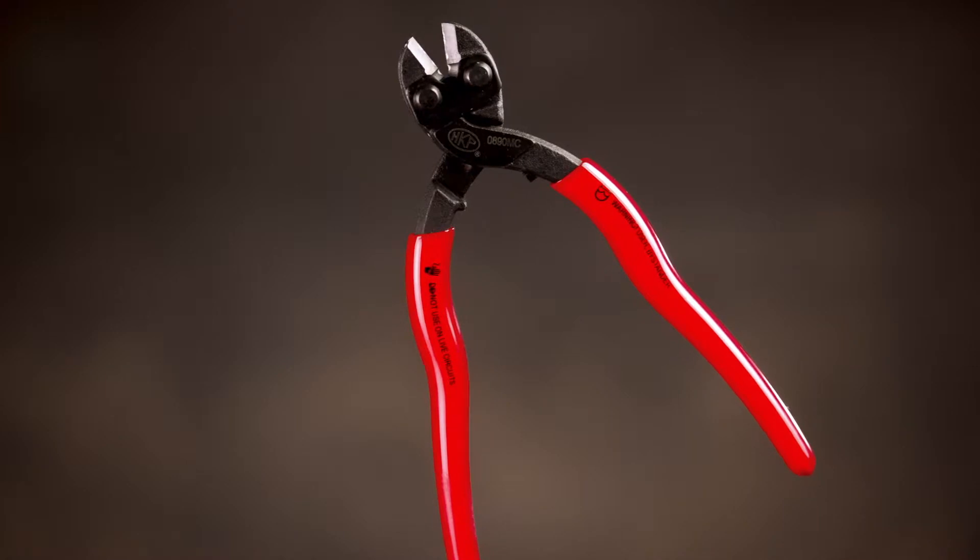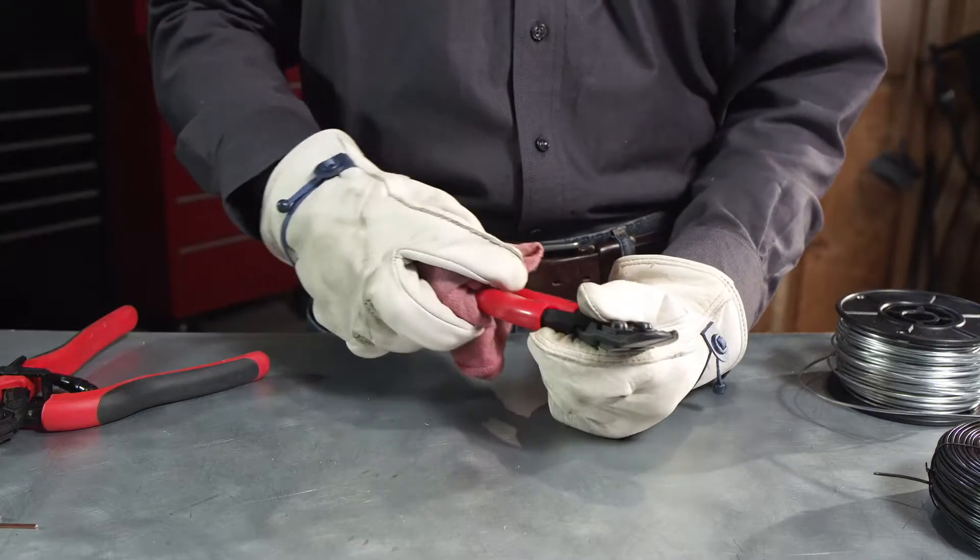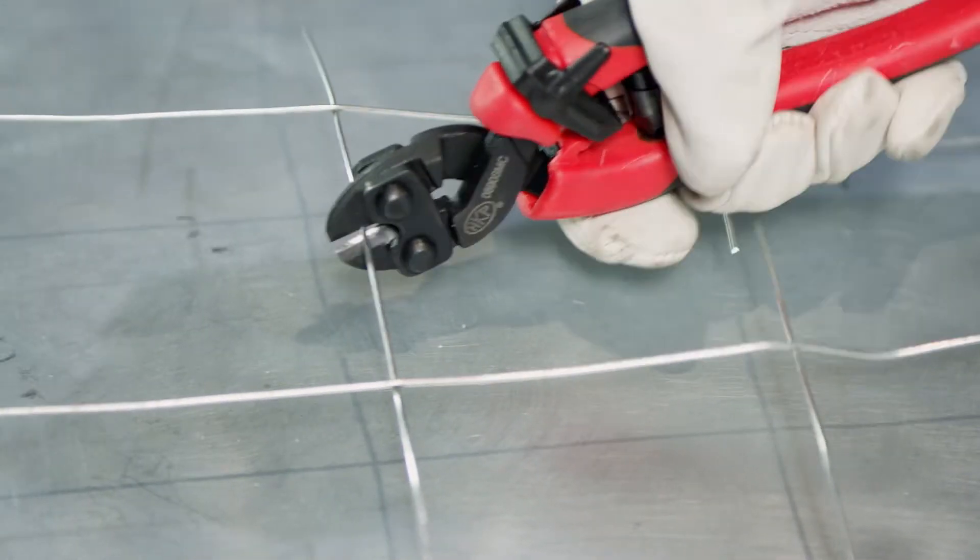Both the straight cutter and angle cutter feature smooth, plastic-dipped grips so dirt and grease wipe right off. Comfort is important when making repetitive cuts.